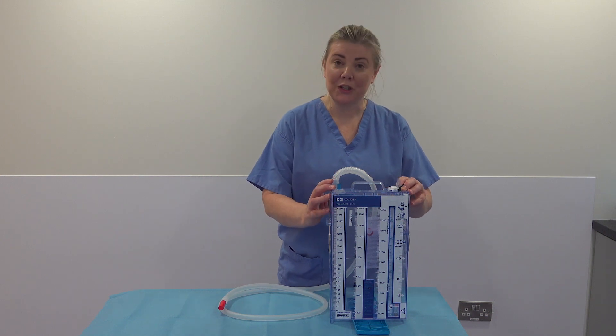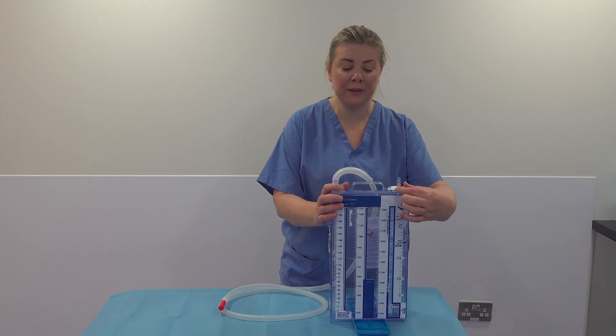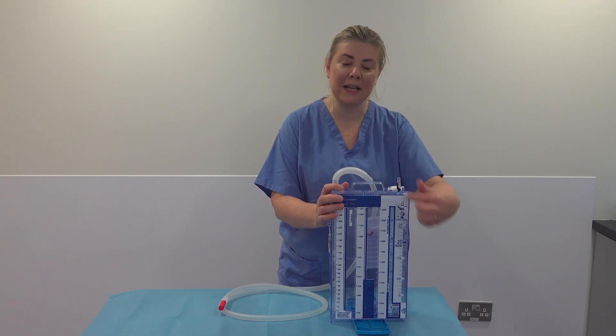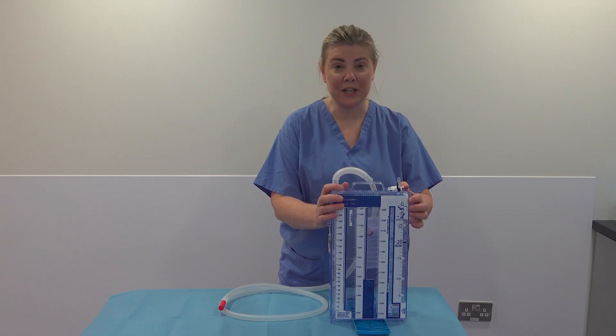Now attach your suction to this port here. Put your suction pressure on and open this little connector very slightly until you start to see bubbling occurring. It doesn't need to be fully open — just open slightly until you see bubbling through the glass. And that's how you set up for continuous suction.